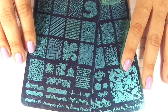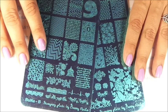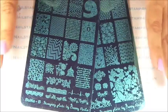Hi, this is Swanette from Nail Stand For Fun. I hope you guys are having a great day. Today I'm going to show you two more beautiful plates from Bunny Nails. These plates have beautiful designs that can be used throughout the year.